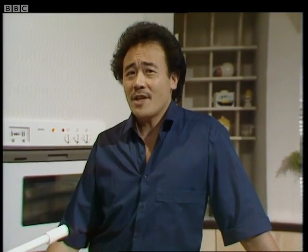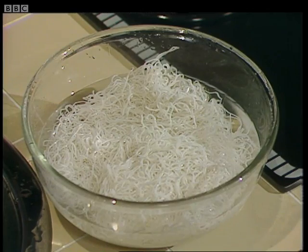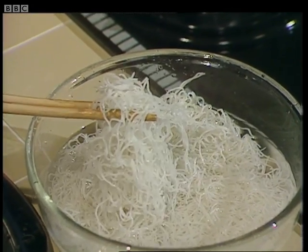I'd like to show you how to make an easy noodle dish called stir-fry rice noodle with vegetables. It's a dish from the eastern and southern part of China, and for this you'll need about eight ounces of rice noodle that have been soaked in water for about 15 to 20 minutes until they're soft.